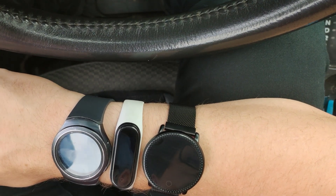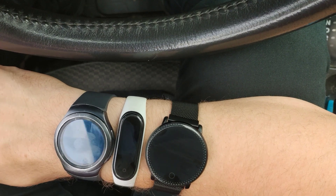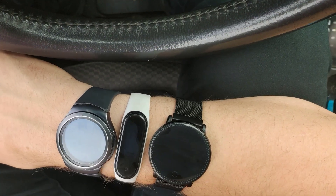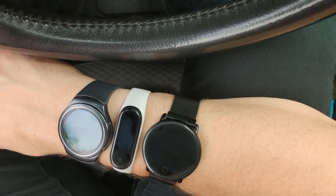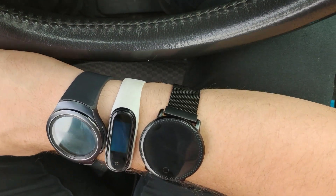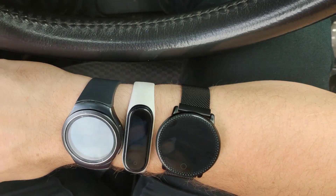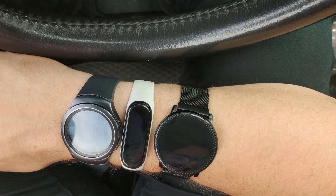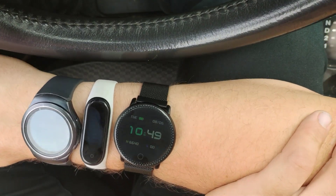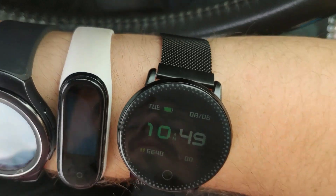I think that pretty much sums up what I was going to go over with the watch here. If you guys have any questions or concerns, or if you want me to go over any more details or features of the watch in the comparison video, please let me know. Or if you want me to do another video going into all of the features of this, let me know. Thank you guys for watching. Please comment, subscribe to my channel if you want to see more content, and like the video if you liked it. Thank you guys for watching and you have a wonderful day.